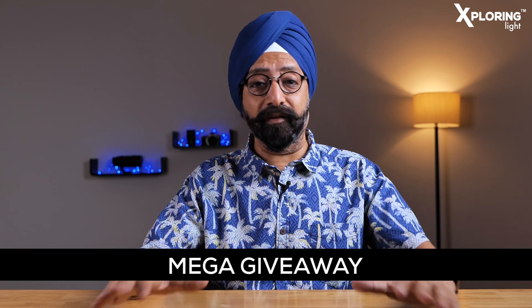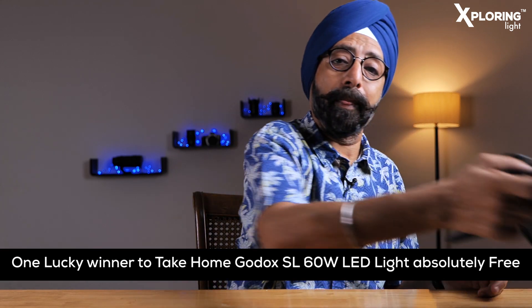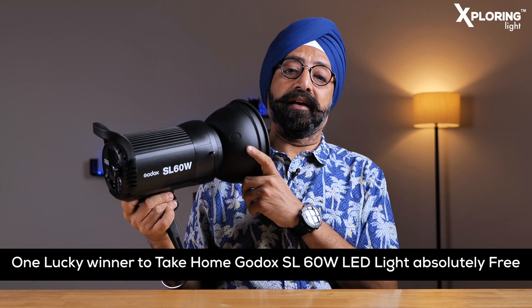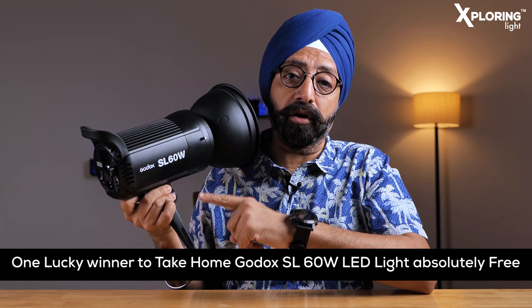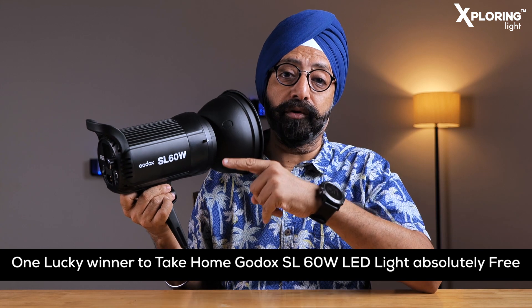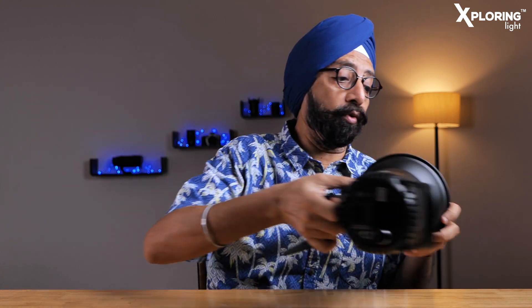Aaj yeh video mega giveaway ka hai. Aap mein se koi ek lucky individual — humara subscriber, humara follower — Godox ki SL60W light ko apne ghar le ja sakta hai, absolutely free of cost. Yes, this is Godox SL60W continuous LED light jo aap ki ho sakti hai.